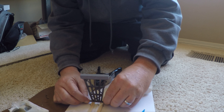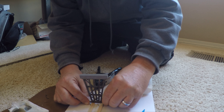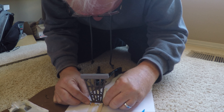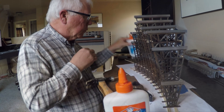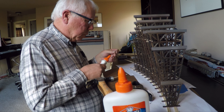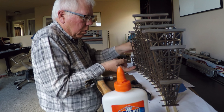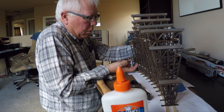Next I marked on the longitudinal supports the location of each bent, making sure it was perpendicular to the support at that point. I started at the ends and worked towards the middle, gluing each bent to the longitudinal track and making sure it was absolutely vertical. After the bents were in place, I cut and glued in the horizontal 3x10s, making sure the bents were aligned vertically and evenly. The glue dries pretty quickly, but in some cases I wrapped a rubber band around a pair of tweezers and used that as a clamp.